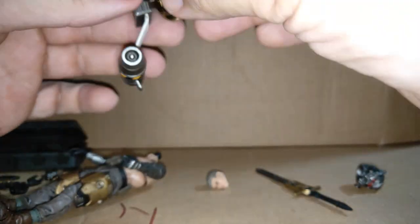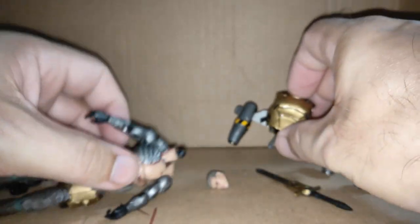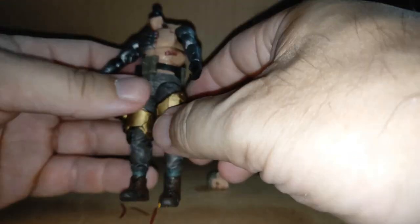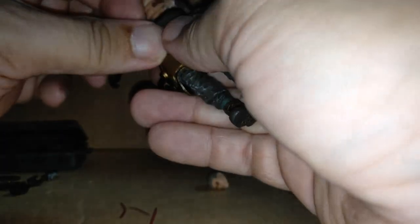People are obviously going to want to see him with the vest on — you want to see that part cyborg detail. The belt might have to come off when the vest goes on unless I can stretch it down over his waist, because it's going to get in the way. It looks like it will though, so let me see.